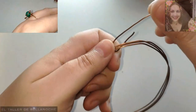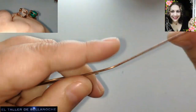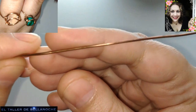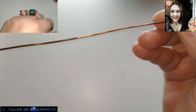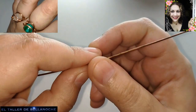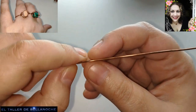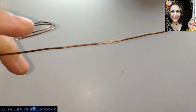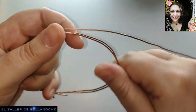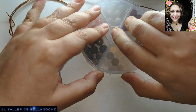¿Comenzamos? Para este trabajo vamos a utilizar alambre de cobre de 1,2 milímetros de diámetro. Este alambre es reciclado; tiene algunas marcas y está envejecido porque no lo he limpiado. Se puede limpiar muy fácil con un estropajo gastado y un poquito de agua. Es cobre desnudo, significa que tiene las propiedades que buscan tantas personas en el cobre.